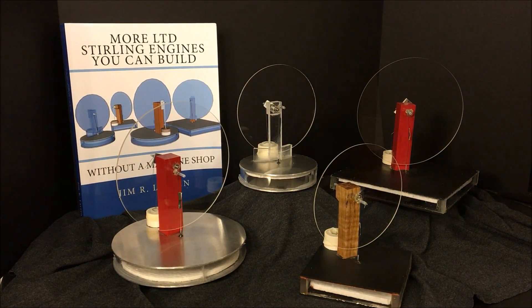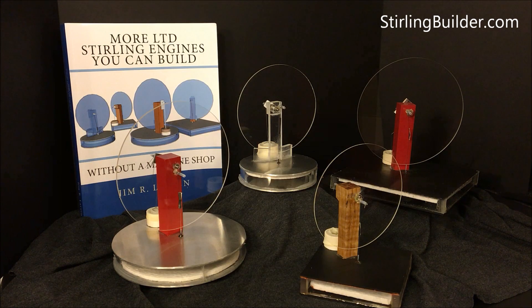All four of these motors are detailed in the book. They're all modeled after a traditional pancake style low temperature differential Stirling engine. All of these have been capable of running off the heat of a warm hand, and there are even some videos on YouTube that will show you that.